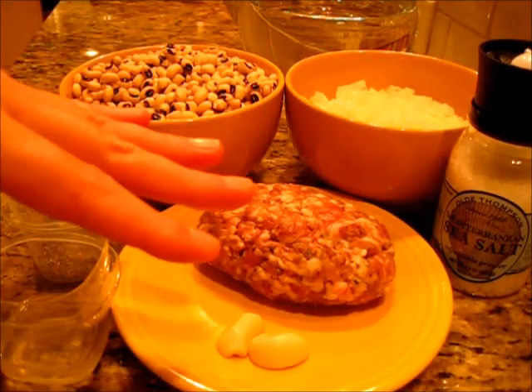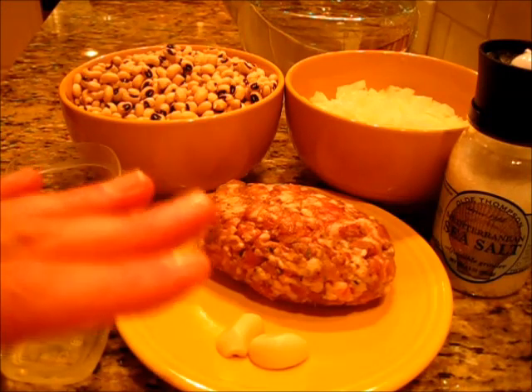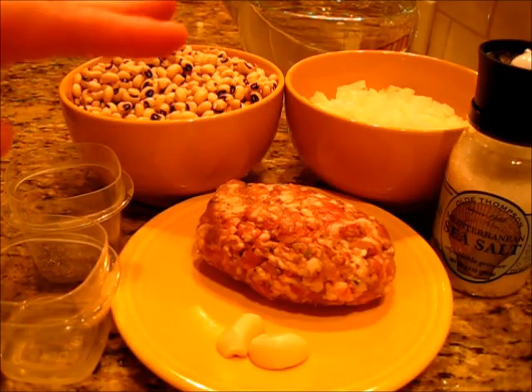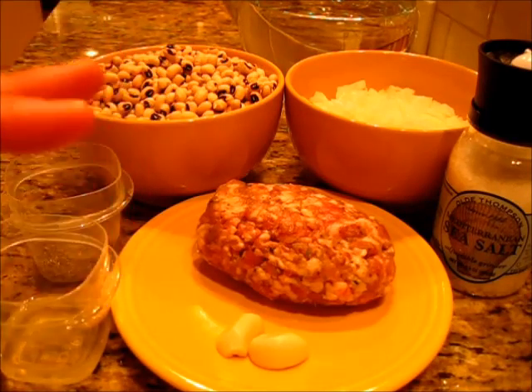Welcome everyone. I'm Deronda with Foods 101. Today I'm showing you how to make fresh black-eyed peas. Now New Year's is just a few days away, and legend has it when you eat your black-eyed peas on the first day of the New Year, you're going to have tremendous luck thereafter.